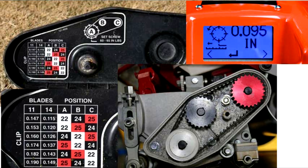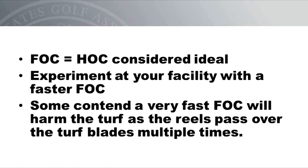On the new Toro models, the frequency of clip can be modified by changing the order of the pulleys — the white, black, and red combination yields the fastest frequency of clip. On the Jacobson units, the frequency of clip can be changed even more easily, just with the push of a button. To sum up the frequency of clip discussion: a frequency of clip equal to the height of cut is considered ideal, but I would encourage you to challenge that notion and experiment with different rates at your facility. Be mindful that some contend that a very fast frequency of clip will harm the turf, as the reels may potentially pass over the turf blades multiple times — to my knowledge this has not been confirmed, but it is something to look out for.